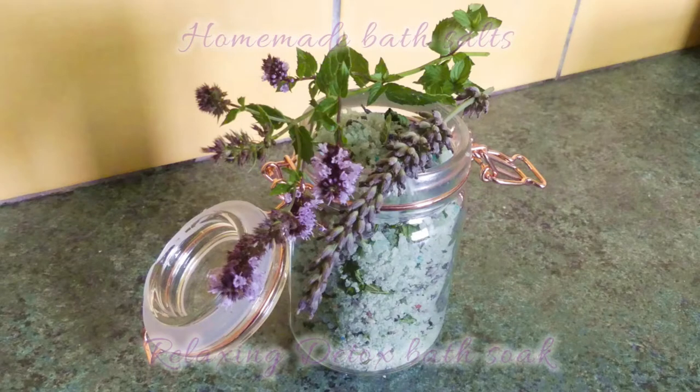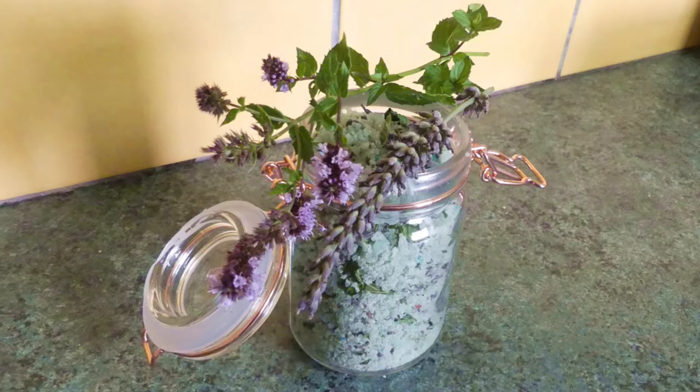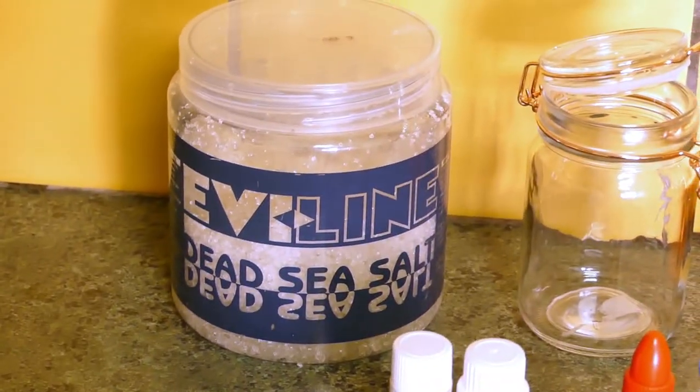Hey everyone, Renate from Crafty Renate here. In this week's video I'm going to show you how to make your own homemade bath salts. This recipe with lavender and peppermint makes a relaxing and detoxing bath soak.